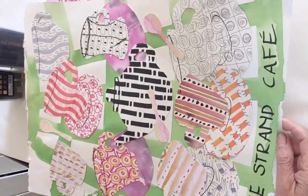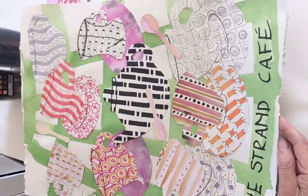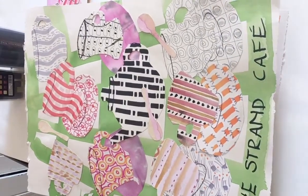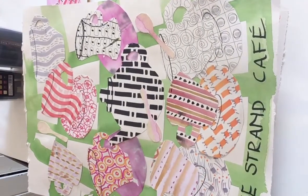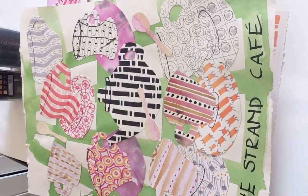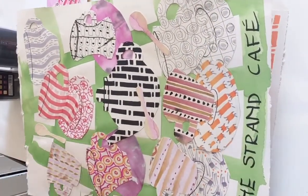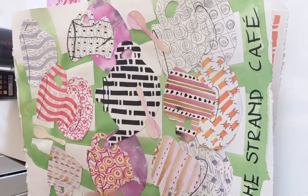Hi there. In this next series of art classes I'm going to show you how to make this tea party or tea shop. I've called mine the Strand Cafe because that's the little cafe close to me, but you can call yours whichever cafe you've got nearby just to make it feel a little bit local. I'm thinking about something like that lovely one in Bridgewater called Daisy May's Tea Shop, which is just exactly the sort of thing I'm trying to get because I think she would love these little different pretty teacups, tea saucers, and teapots.